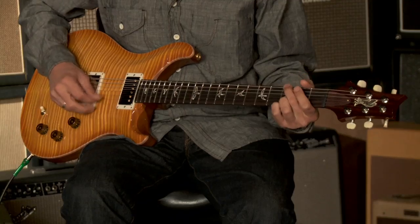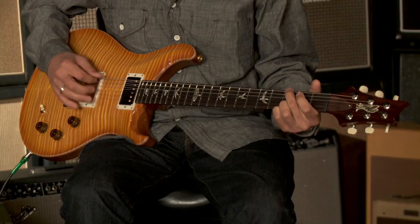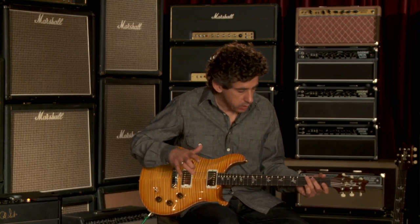Here's the neck pickup. Really evenly matched with the bridge pickup — really a nice match, clean and clear.